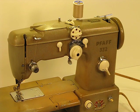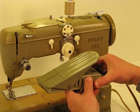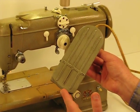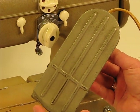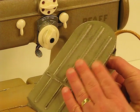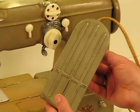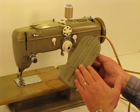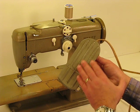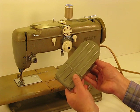I normally never show a foot control, but I thought that this foot control was so unique. It really reminds me of a pedal you would see in a large truck or a bus, and it's heavy enough it probably would work in a bus or some other heavy vehicle. But it's just an indication of the quality, the engineering, the ruggedness of this Pfaff 332 all the way down to the foot control.